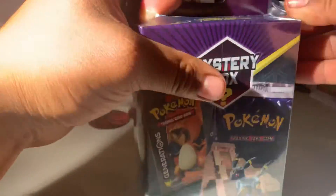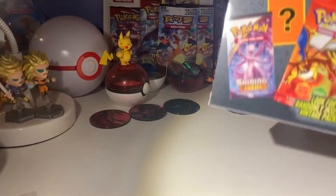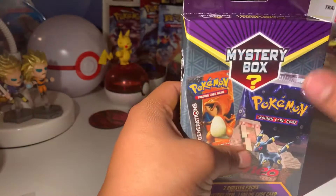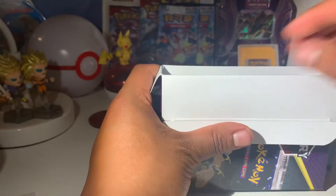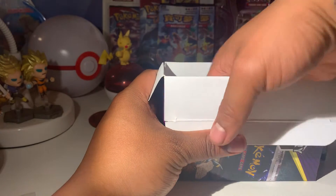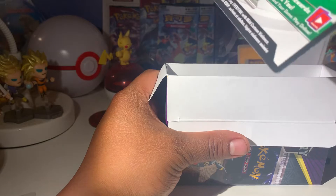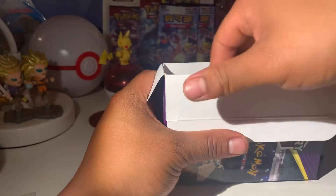Without further ado let's take off this plastic. Hopefully I don't have to tear up the box at all. I do have my brother along here watching as well. So we open it, we pop it open like this. I feel two packs and a code card — a code card for the Snorlax GX box.